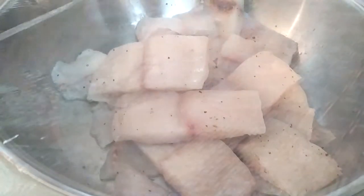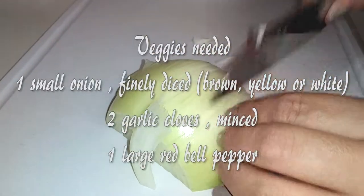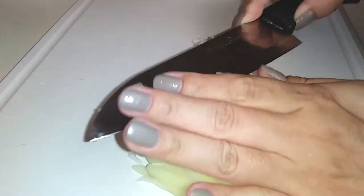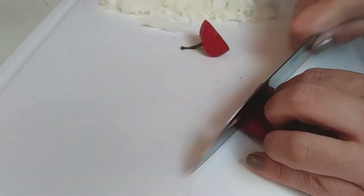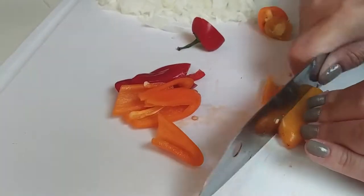While the fish is hanging out in the fridge, go ahead and make your rice. I just made white rice for mine. Since my onion was so large, I'm just going to use half of it and finely mince it. I've chosen to use pre-minced garlic. You'll also need one red bell pepper, but since I don't have any on hand, I'm just going to use my snacking bell peppers — a few of these should do.